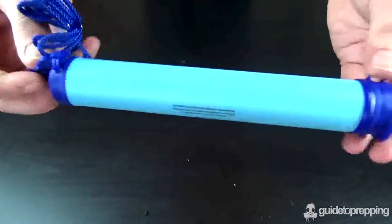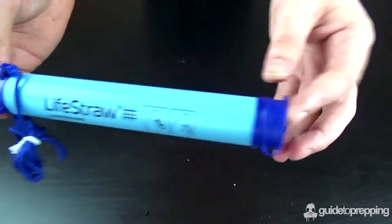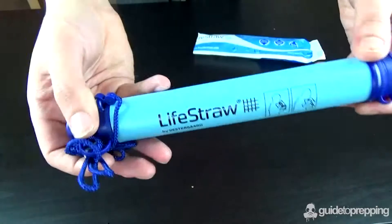The LifeStraw definitely is a must-have for any bug-out bag. If you'd like to get yourself a LifeStraw, they can be purchased over at...